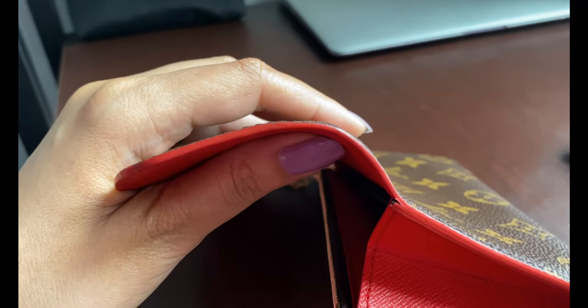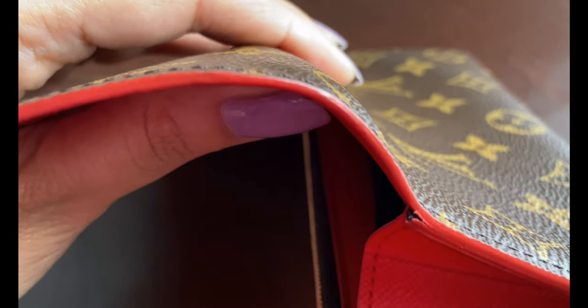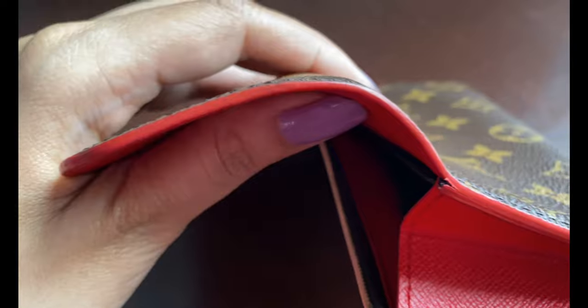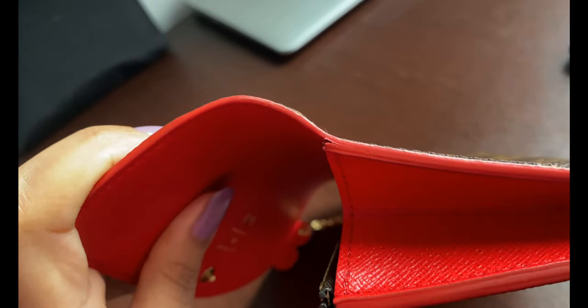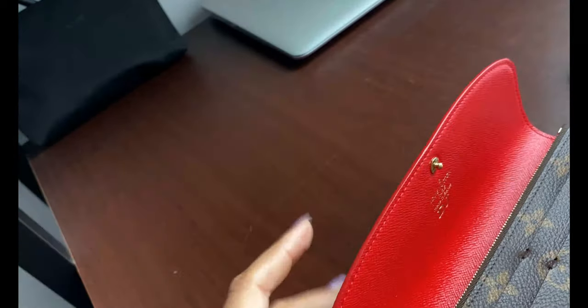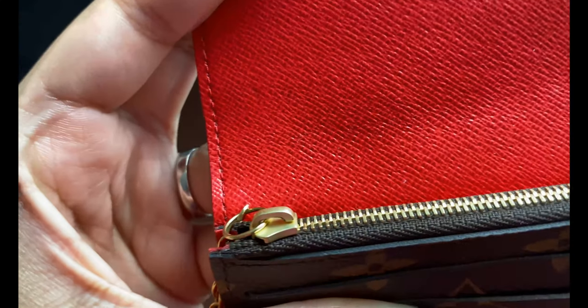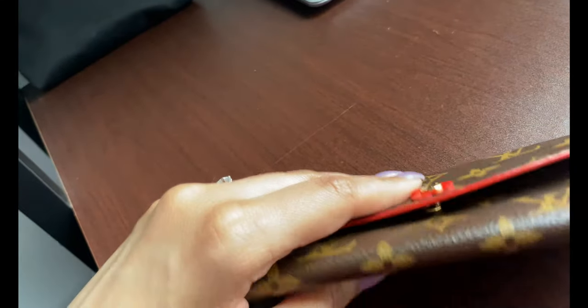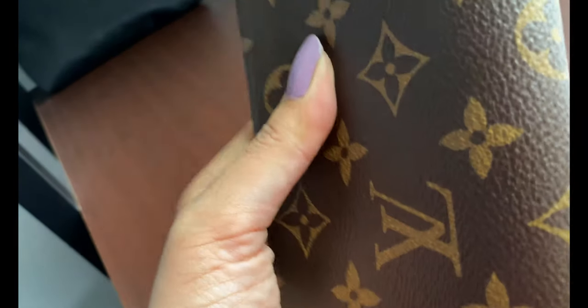On the side of the wallet I'm noticing a slight crack in the glazing — there isn't a lot of glazing issue except for that one spot. I'm waiting for stores to reopen so I can take it in and see if they can fix it. The other side is fine. Other than that slight glazing crack and the minor tarnishing on the zipper, the wallet is in good shape overall, and I highly recommend it.